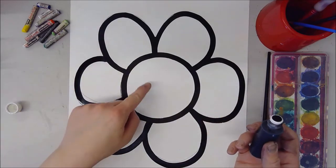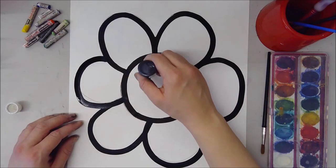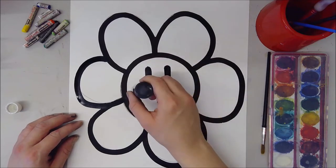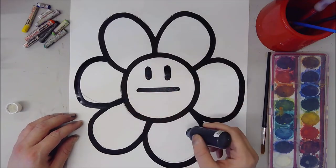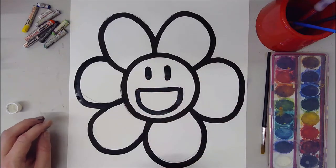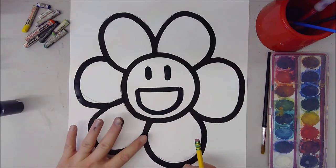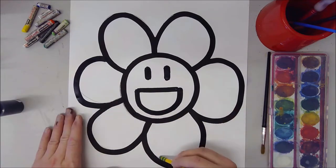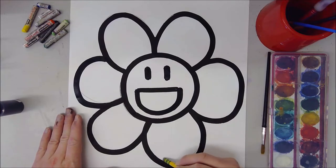We're also going to draw a face in here. For the face we're just going to do two lines for the eyes, and then a line straight across and a curve underneath to create a nice big open smile. Once you notice that your ink is not wet, you can get your pencil and erase any leftover pencil marks if you have any.